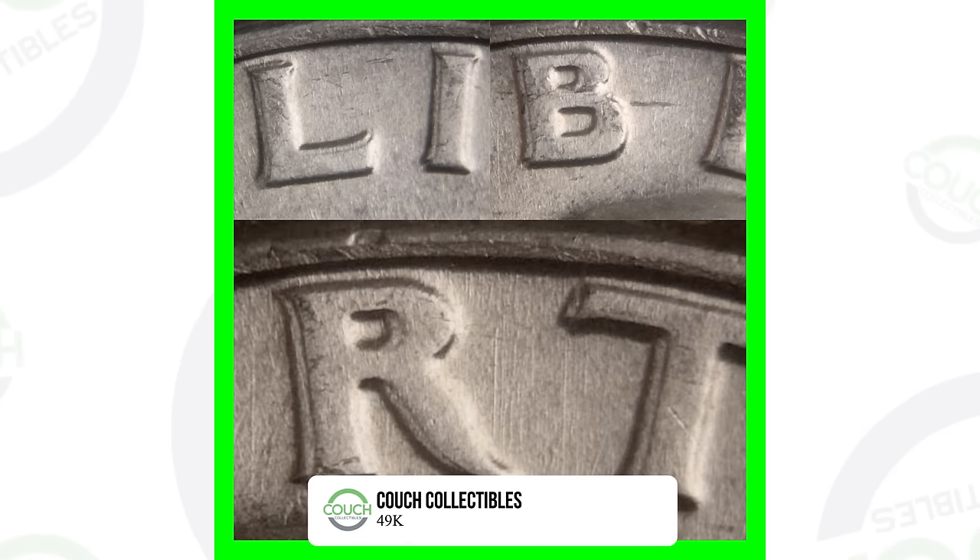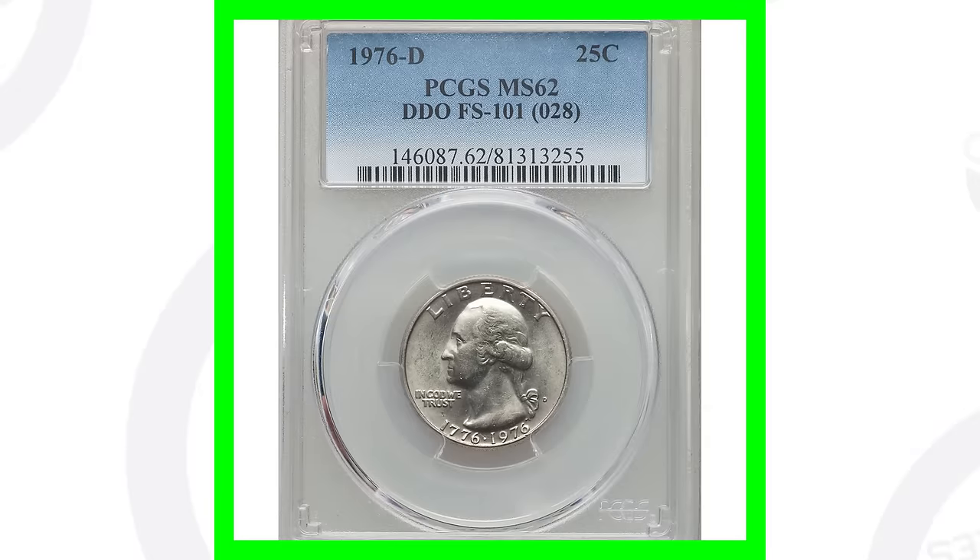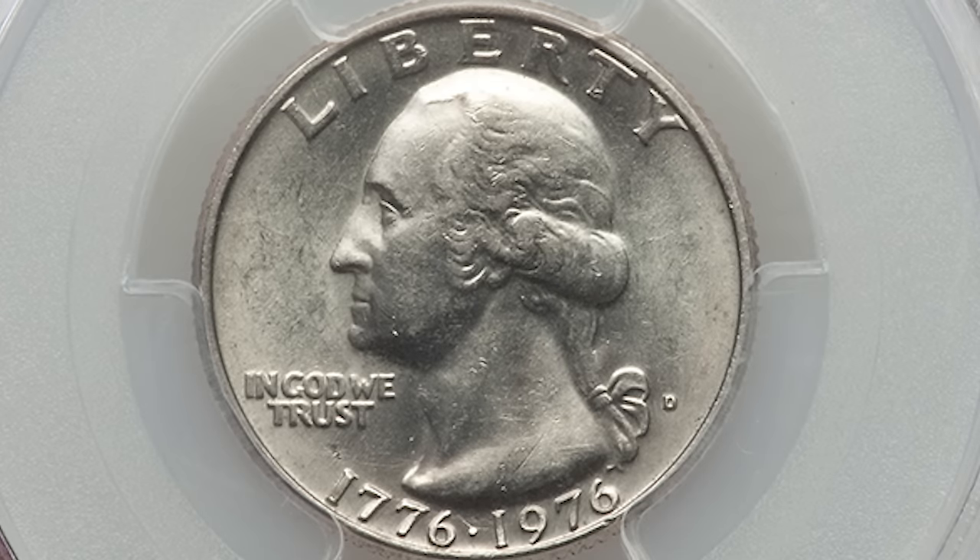You can see the doubling here in the picture displayed. If you want to see your coins up close like this, get a USB coin microscope — I have them available on couchcollectibles.com, link is down in the comments. You'll be able to see this doubling because it can give your coin some value. Here's an example of a 1976 D that does have doubling on the lettering of the coin. This one is graded at Mint State 62, so it's in very good condition, which will give it some value also.